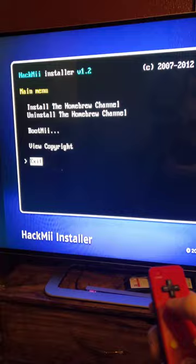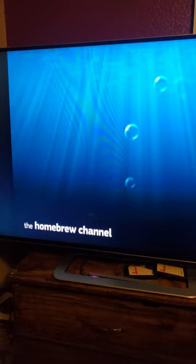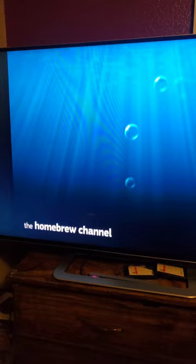Now return to the main menu and go to exit. Then we boot into the Homebrew Channel. We can go back to the system menu, and now we have the Homebrew Channel. We'll add some apps to it in part two.